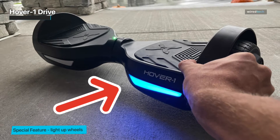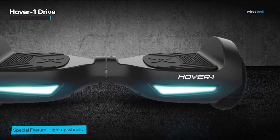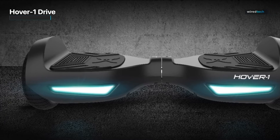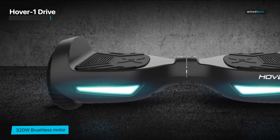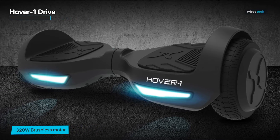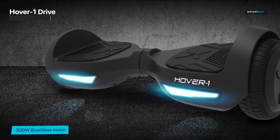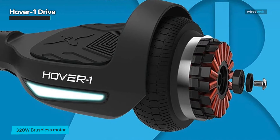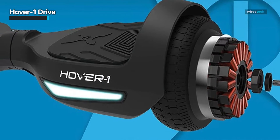These features ensure this is a safe hoverboard concerning fire accidents and battery problems. It has a maximum speed of 7 miles per hour, but if you're looking for a practical, safe, reliable, and affordable hoverboard, this is your choice. It has an upgraded design with additional built-in features like LED lights for safety during night rides, a battery level indicator, and a non-slip feet platform. But remember, with the maximum speed of 7 miles per hour, you can drive only 3 miles before recharging it.